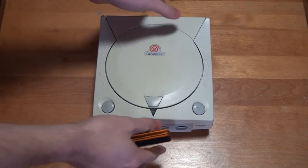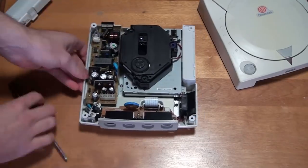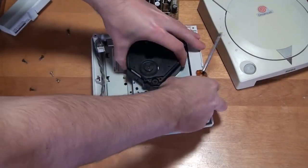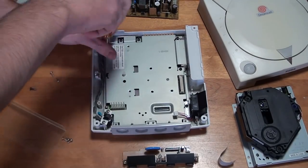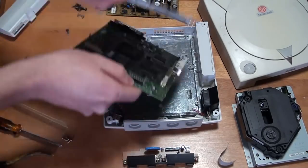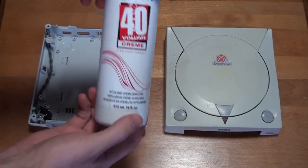So before we get started let's disassemble our Dreamcast. The first thing we'll be doing is whitening the shell. Since this step requires a lot of time I think it's a good place to start.